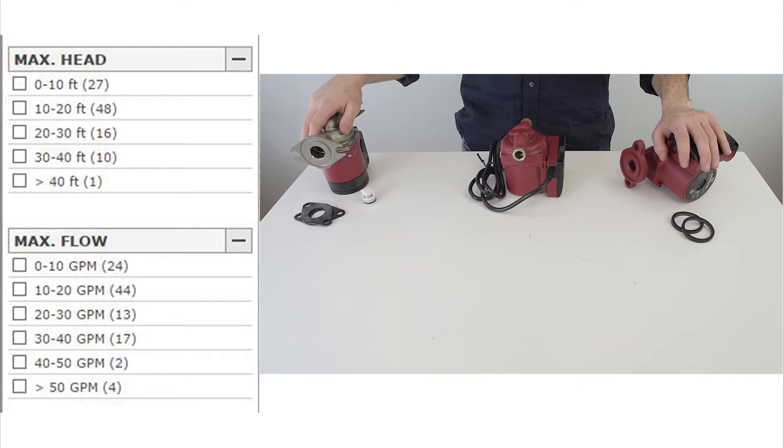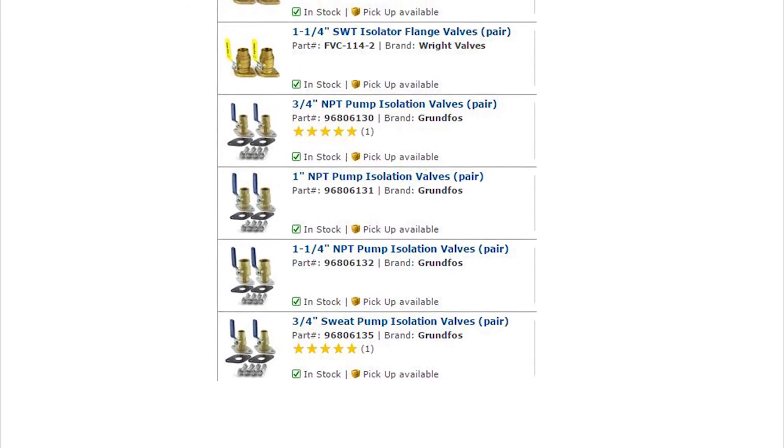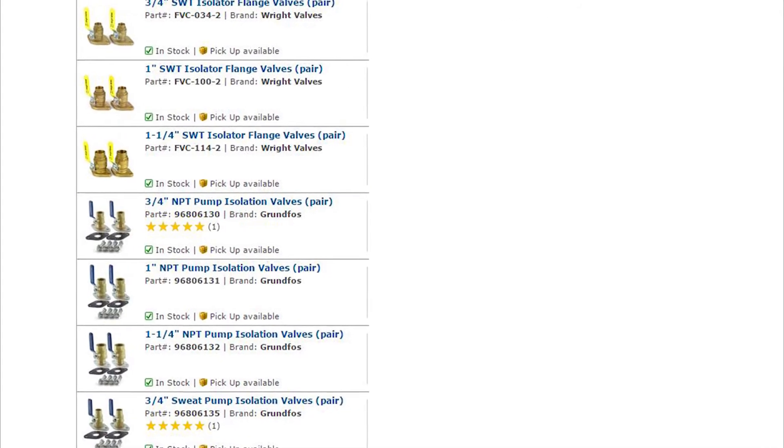You can choose your pump head and gallons per minute based on the sizing of your pipes. Isolation valves are add-ons which allow you to shut off the water around your pump, so if you want to repair or replace the pump, you don't have to drain your whole system.